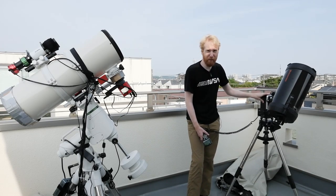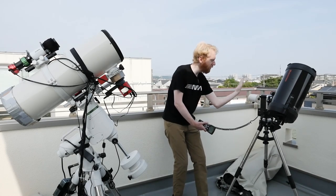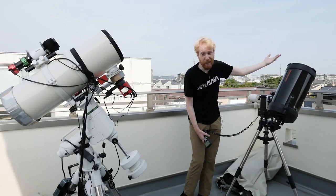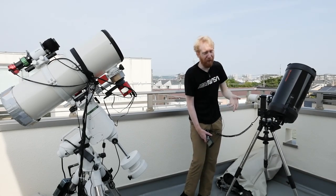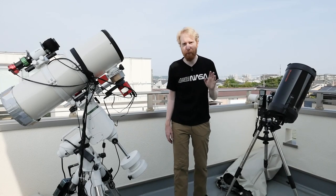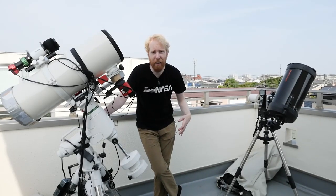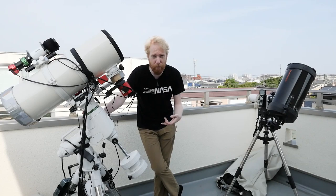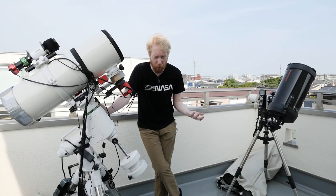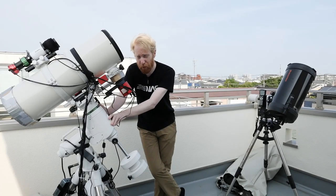It is possible for many alt-az mounts to be mounted on something called a wedge, which orients the mount so that one axis becomes parallel to the Earth's rotation axis — so your alt-az mount really becomes, in principle, a German equatorial mount. Fork-based telescopes in particular, like the Meade LX200, Meade LX600, and the Celestron CPC — and I think even their Evolution lines — can support wedges. Generally you would prefer a standard German equatorial mount though.